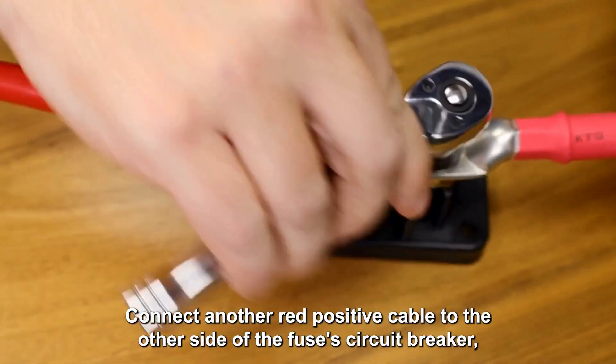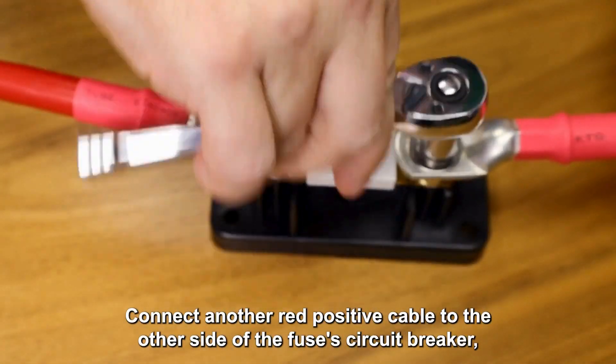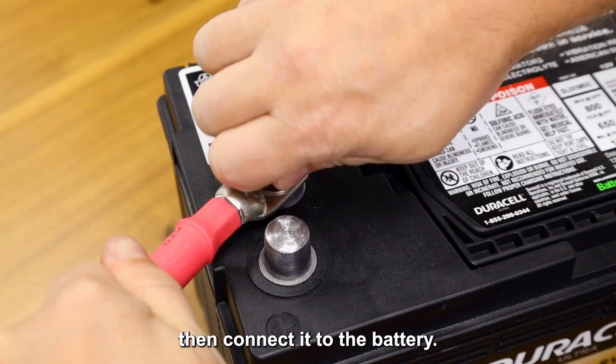Connect another red positive cable to the other side of the fuse or circuit breaker, then connect it to the battery.